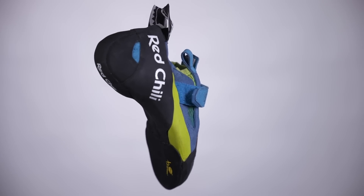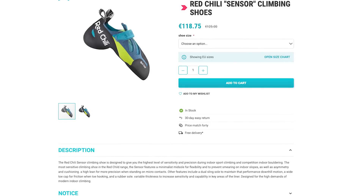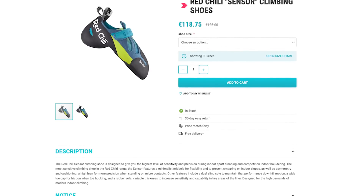As always, there are links down below to the EpicTV shop where you can check this shoe out. Let me know in the comments below what you think of the new Redchili model — do you want to wear it, have you worn it, what's your opinion? Let us know and I'll see you soon.